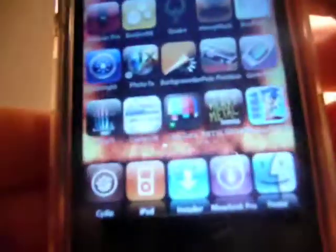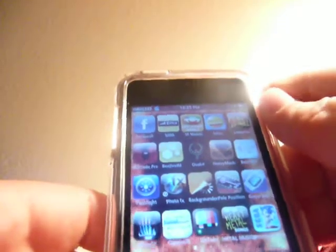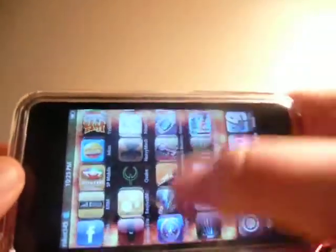What sucks about it is the icons on the dock don't move whatsoever, which is kind of disappointing. But this is cool if you like to use your iPod in landscape mode.